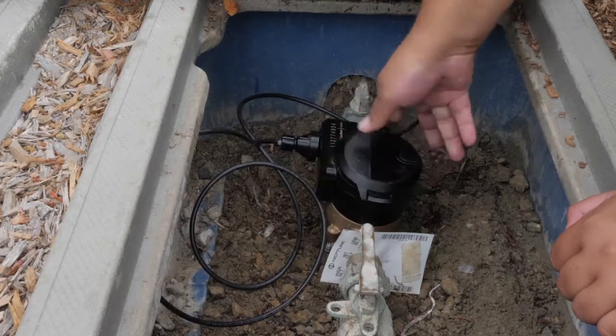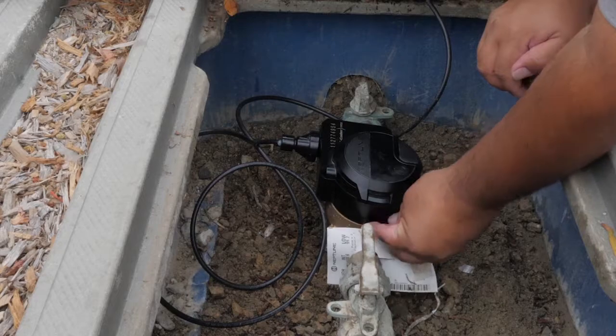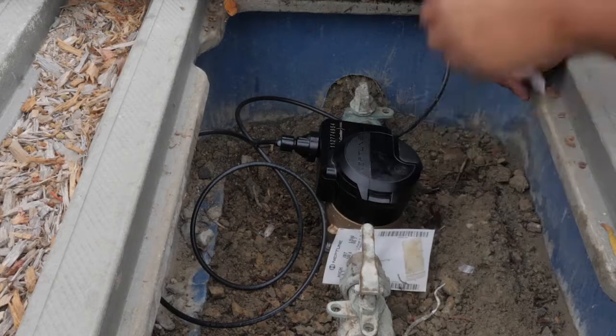Place the integrated MIU onto the meter and use a seal pin to secure it into place. This completes the physical installation of an integrated MIU.